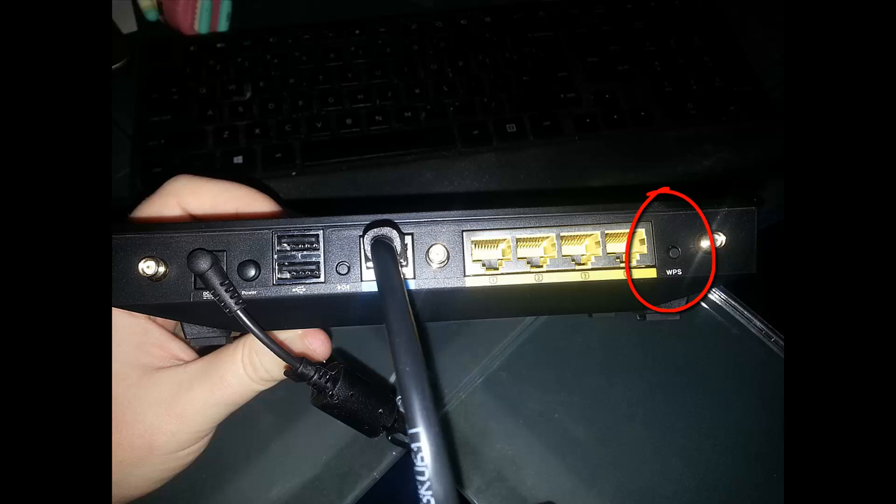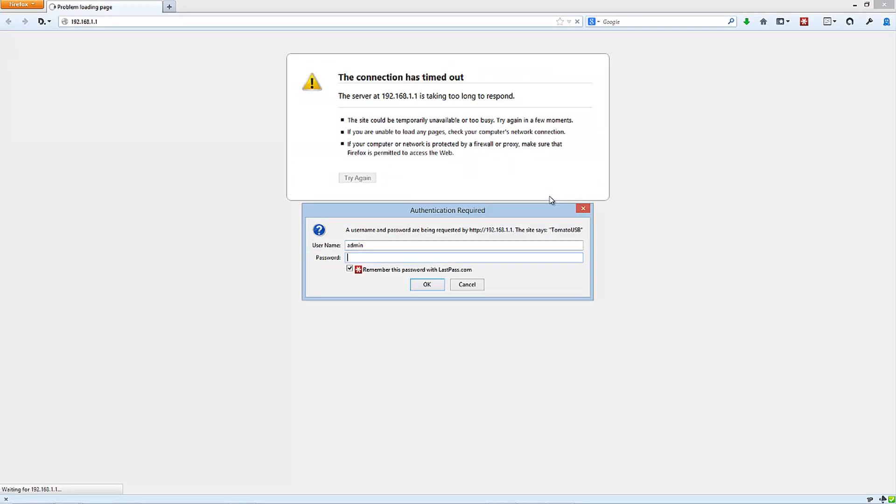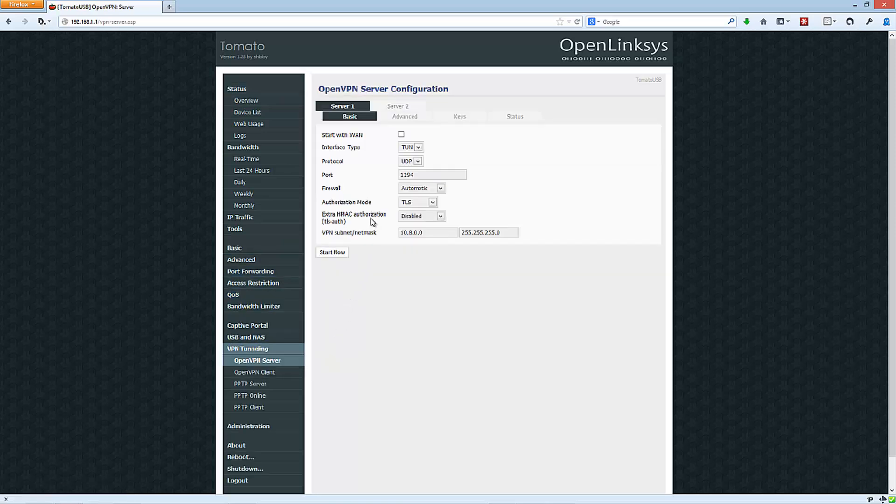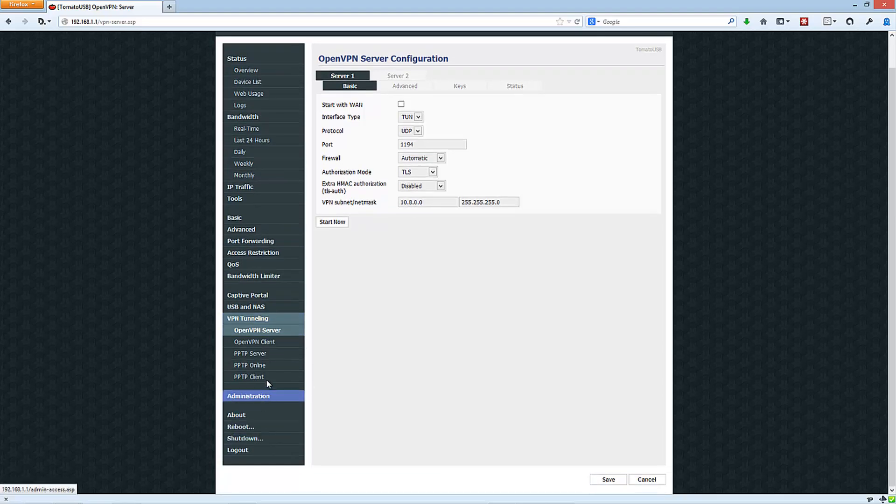Once those Wi-Fi lights start blinking, the process is pretty much done. The only thing left to do is press and hold the WPS button for about 30 seconds, then release it. After that, put 192.168.1.1 in your browser while your router is connected, and the Tomato login page should come up. The password is 'admin' and the username is 'admin'.